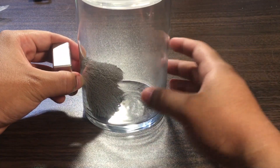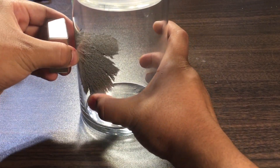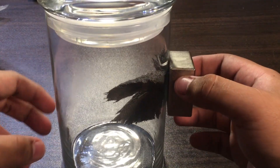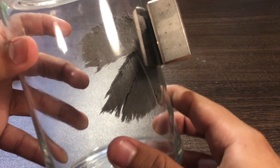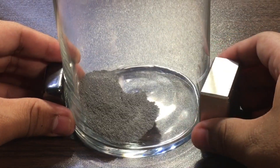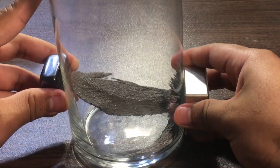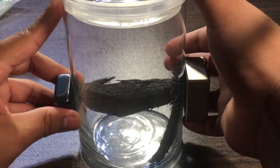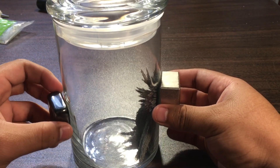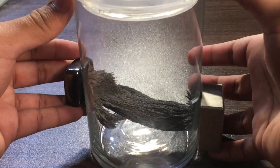Oh, just look at how strong it is — it's not even touching and it's picking up all of them, compared to the other one. Can y'all see that? It's even made a little bridge!